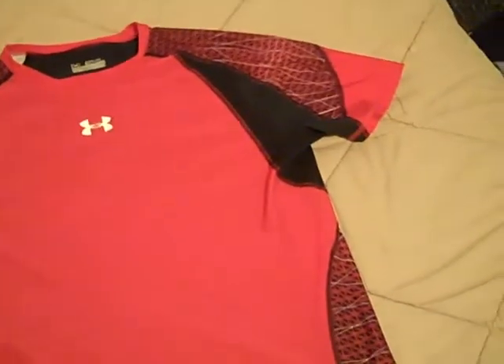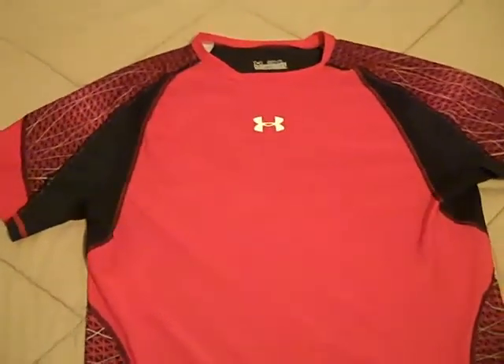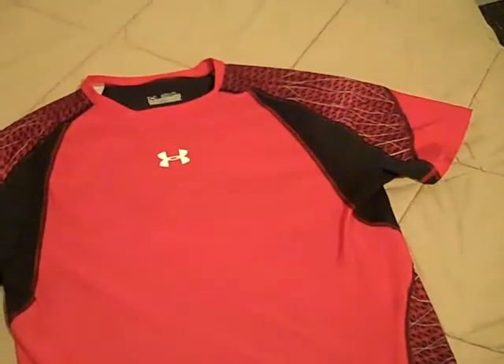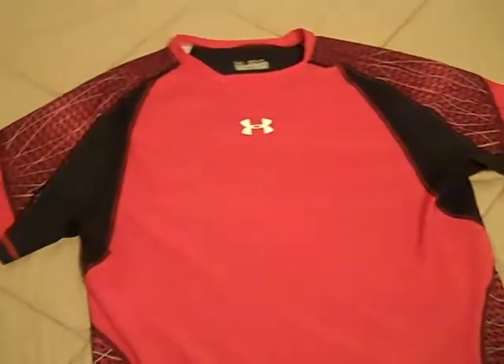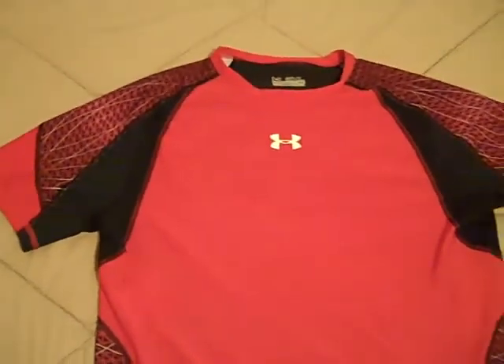It has an amazing fit. It seems like Under Armour makes these better each year — they make them a little different each year but they just keep making them better. I can honestly say my $40 was well worth it.